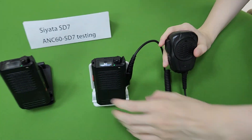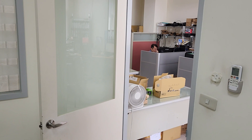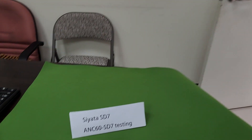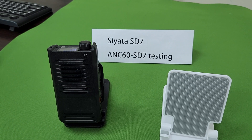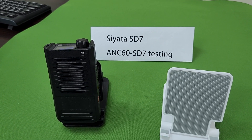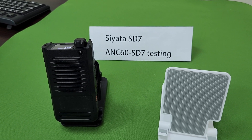Now testing ANC. Mic testing: one, two, three, four, five.